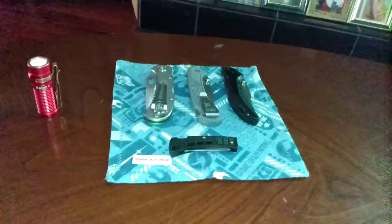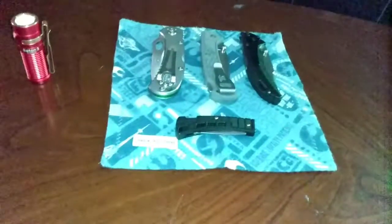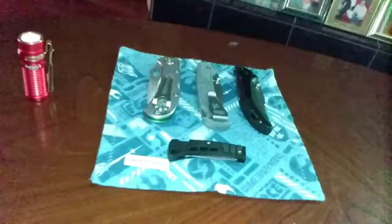Hello, Alex's EDC Army, and welcome to Alex's Knives and Such, where the 'Such' stands for EDC Gear. Today is July 4th, Independence Day, and I want to show you what will be in my EDC pocket for today.